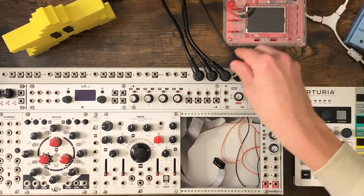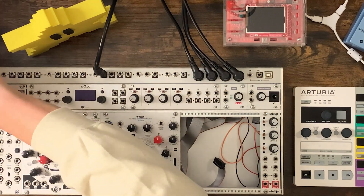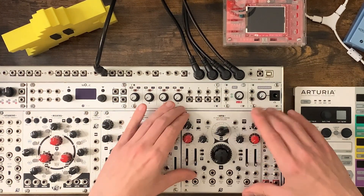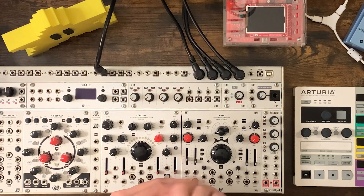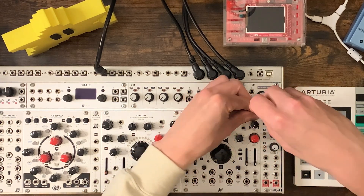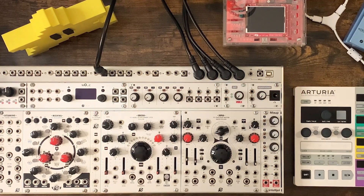I've literally just got it, I'm installing it in my palette case, and I'm going to spend a week getting to know it, and I'm going to record the patches that I make during that first week. Hopefully show off some of the musical applications of it, explore what it can do, try and look at the full range of sounds you can coax out of it.